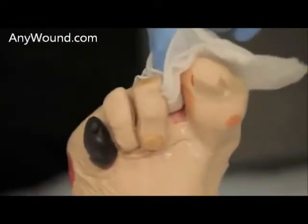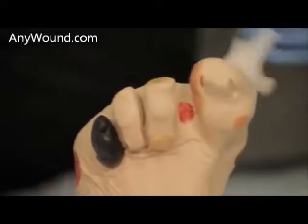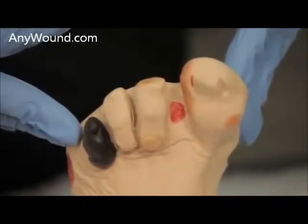Clean some of the excess and clean the wound bed. Now the wound bed is ready for a dressing application.